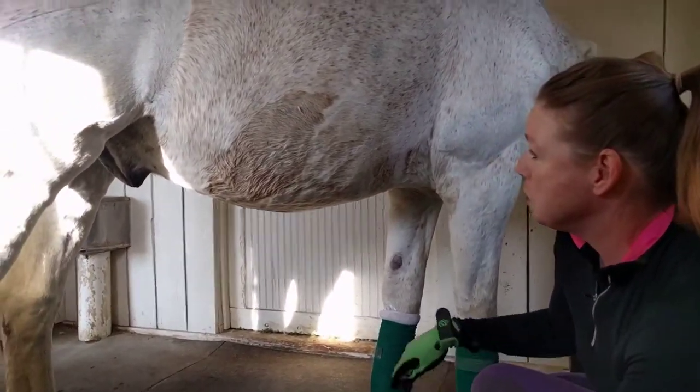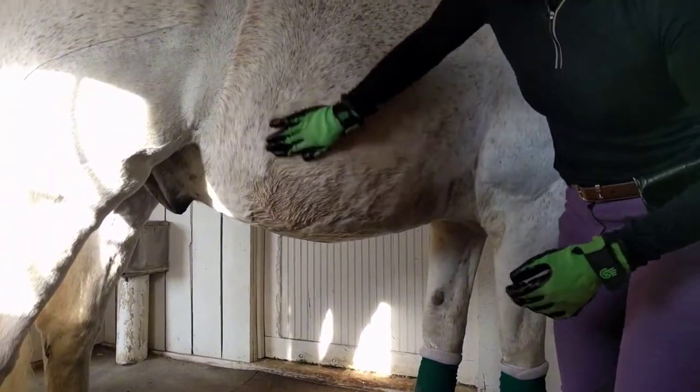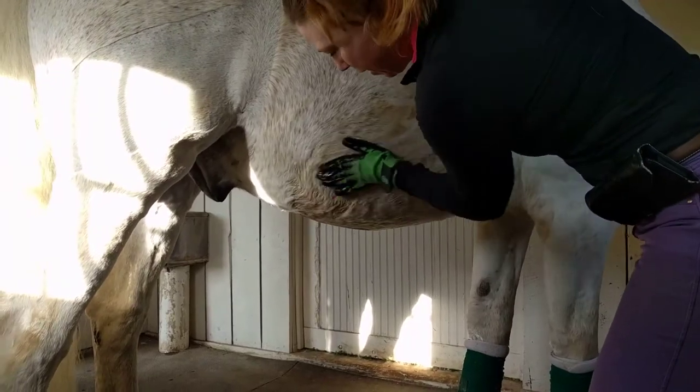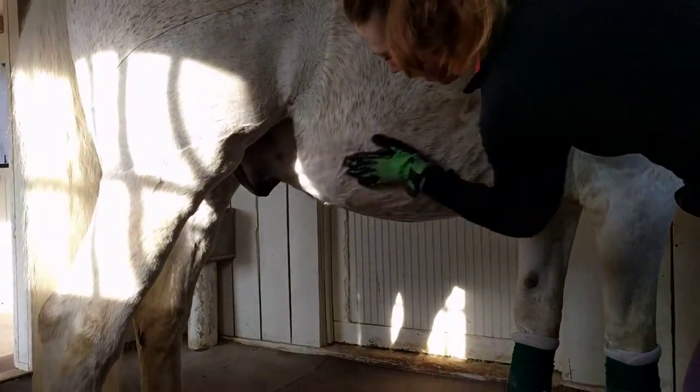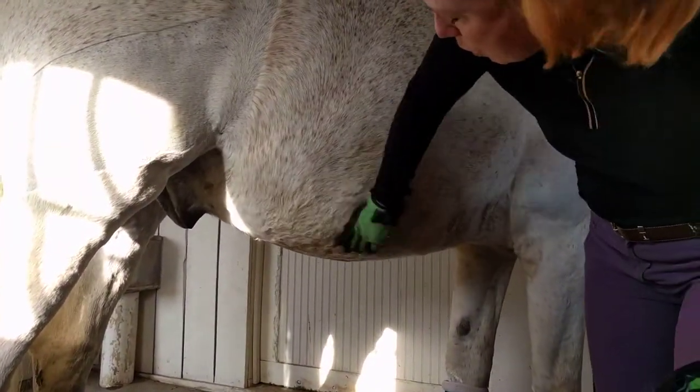So as you can see, Miguel likes to use his poop as a pillow, and the first thing I'm going to do is get my grooming gloves and knock off the extra hair, the extra shed, the bedding. And you can see the top layer of the stain really starts to come off when you do that.